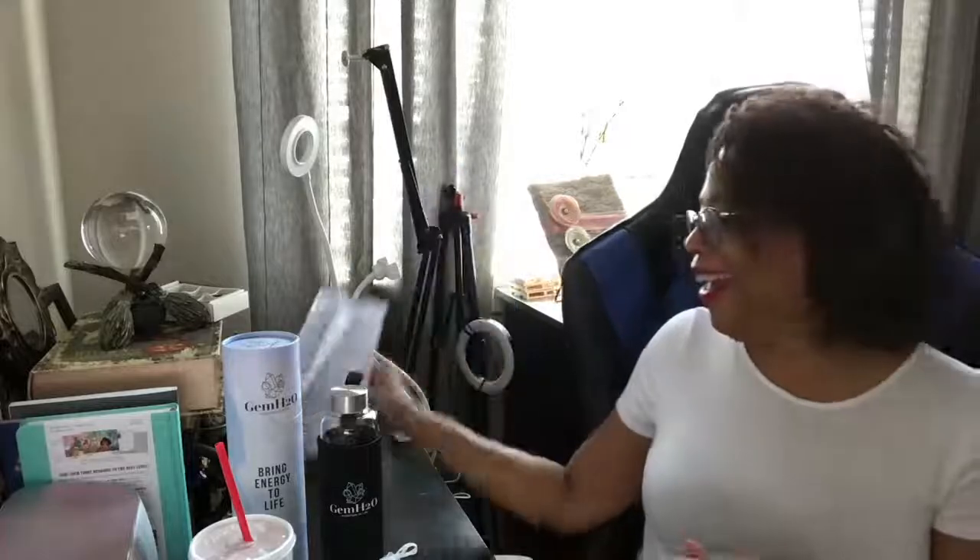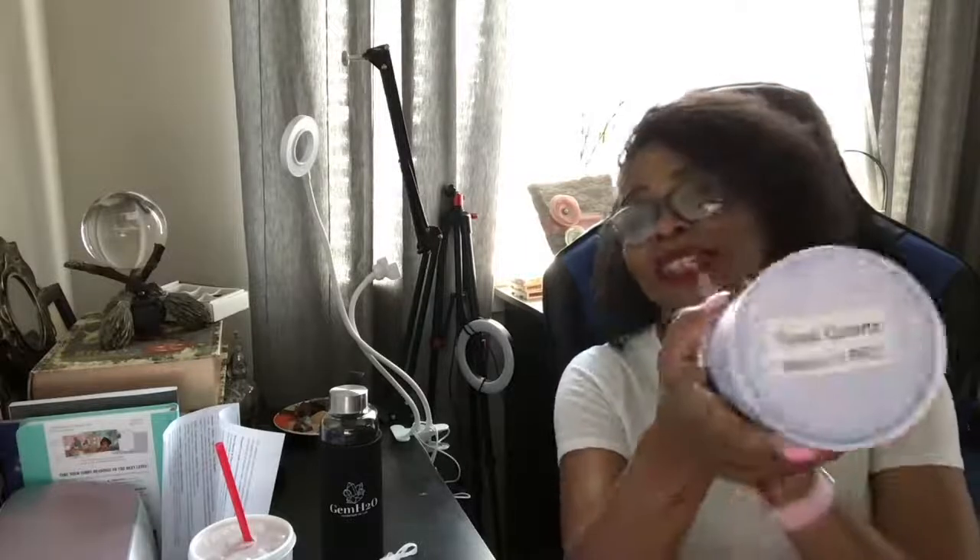I look forward to using this and putting different things in there that I'm manifesting — staying aligned with what you're trying to manifest, drinking the infused water daily. That's pretty cool. I love this entire concept. I approve — and I'm a sucker for good packaging, and this is nice.